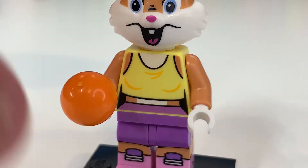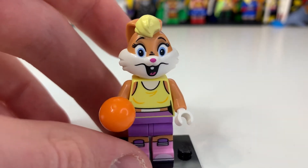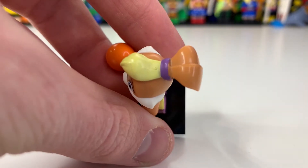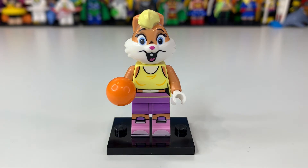Looking at Lola's head mold again, some of it does look a little smudged, which is a bit annoying, but her face printing is pretty cool. You can also see the top and a little mold stamp. She comes with a basketball, though it's a shame it doesn't have any print on it.